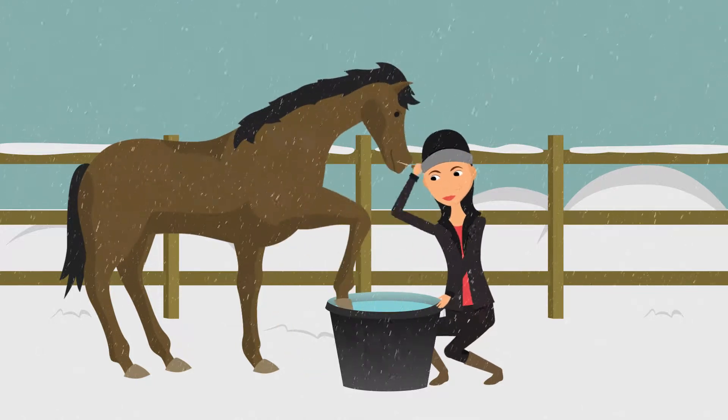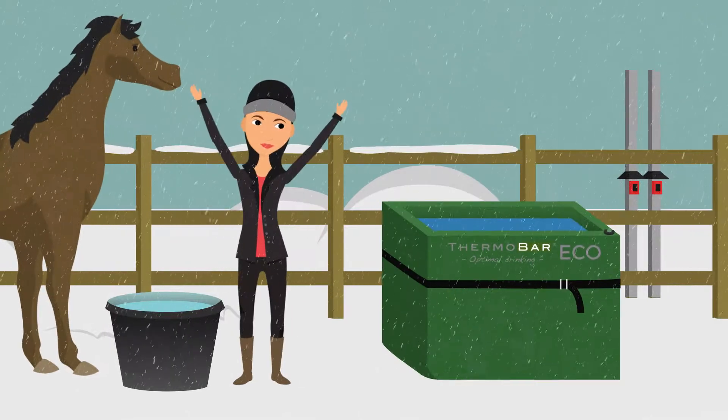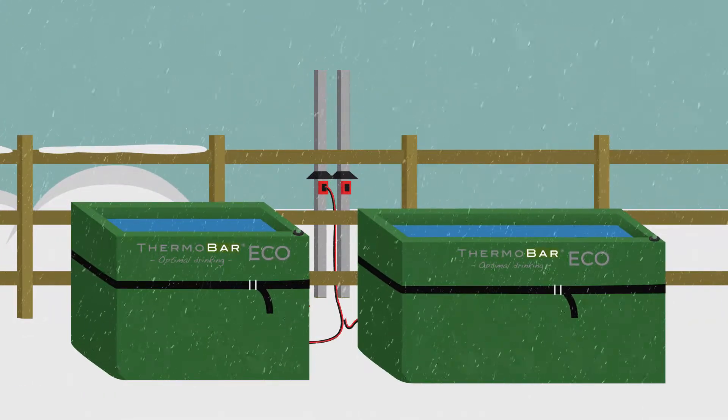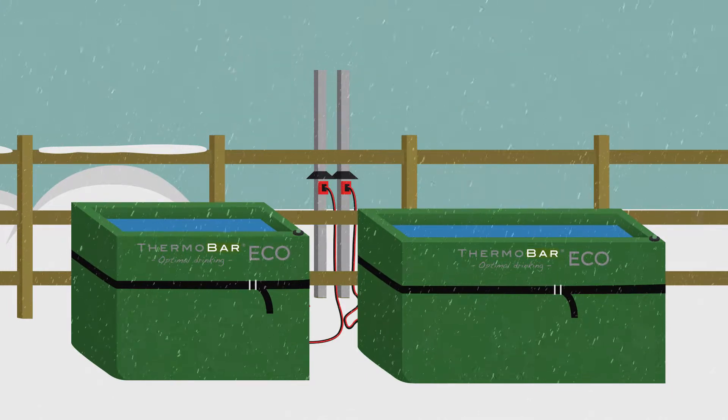Are you and your horse tired of water troughs freezing over in the winter? Thermobar has launched an Eco series — the Thermobar 65 and 140 Eco. These are our great value options that deliver high quality that will last for many years.